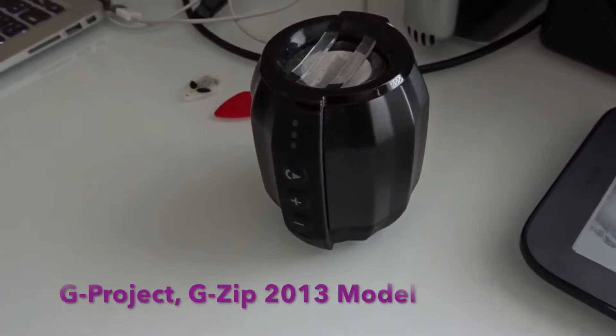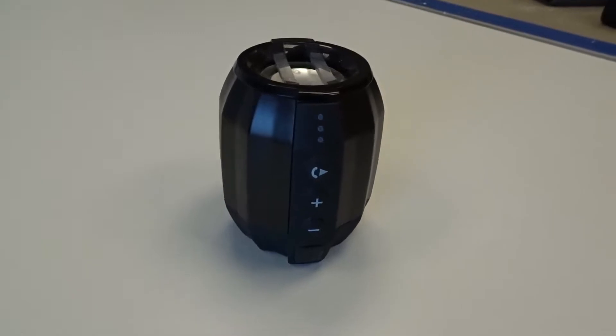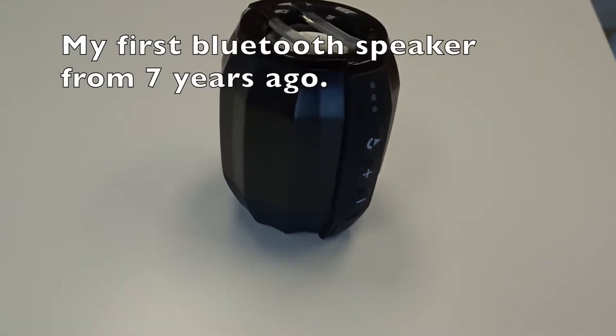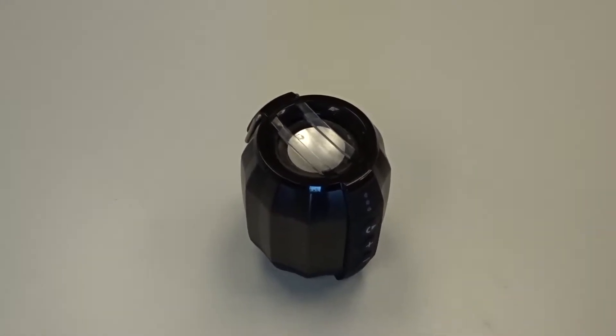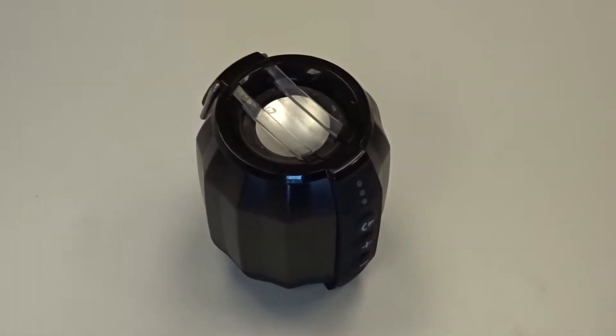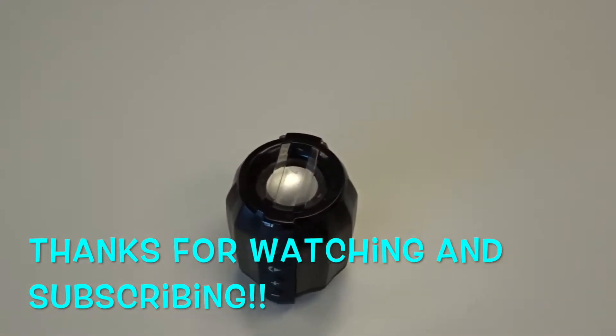This little device here, around the same size as an eight ounce bottle of water, is the G Project GZip Mini. This was my first Bluetooth speaker. The specs claimed to get 15 hours of playtime but actually got nowhere near that — more like a third of the time they claimed — but for its size it packed a decent punch and didn't sound bad at all.